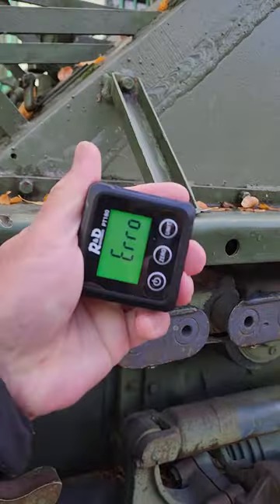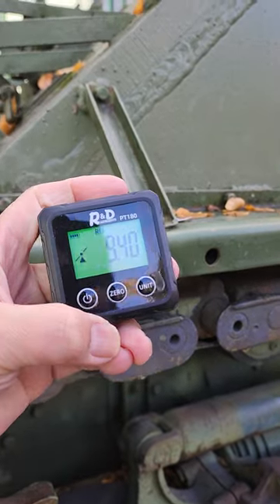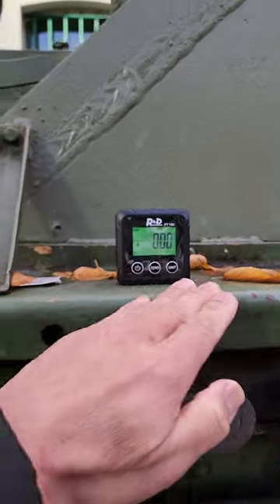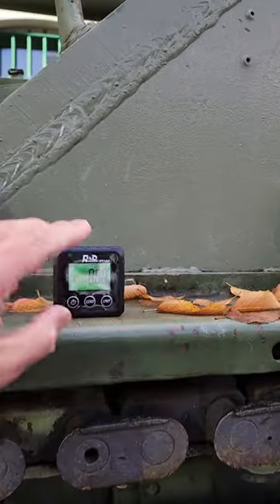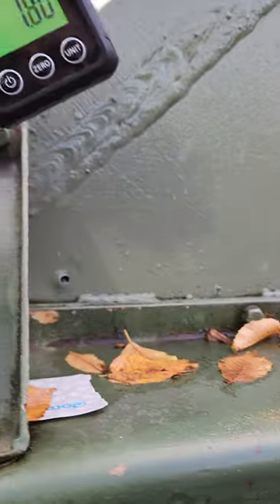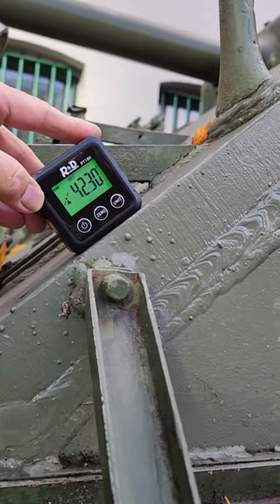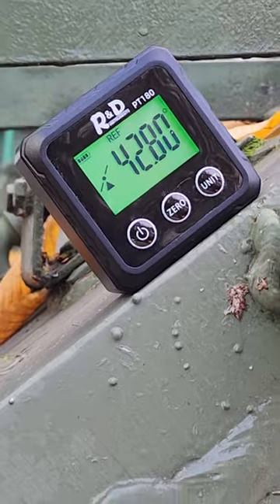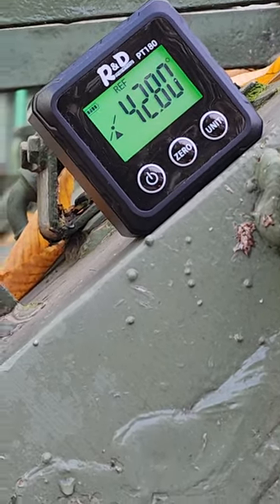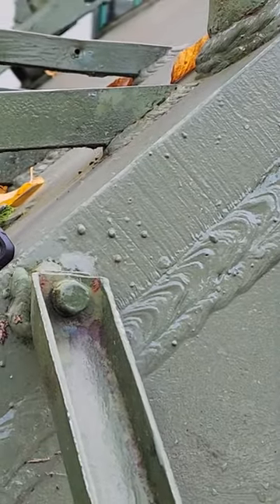We are going to use this meter. I'm going to set this up to zero, as a reference with respect to the horizontal. Then we are going to put it here. Okay, so that's the measurement — that's the angle of this frontal armor.